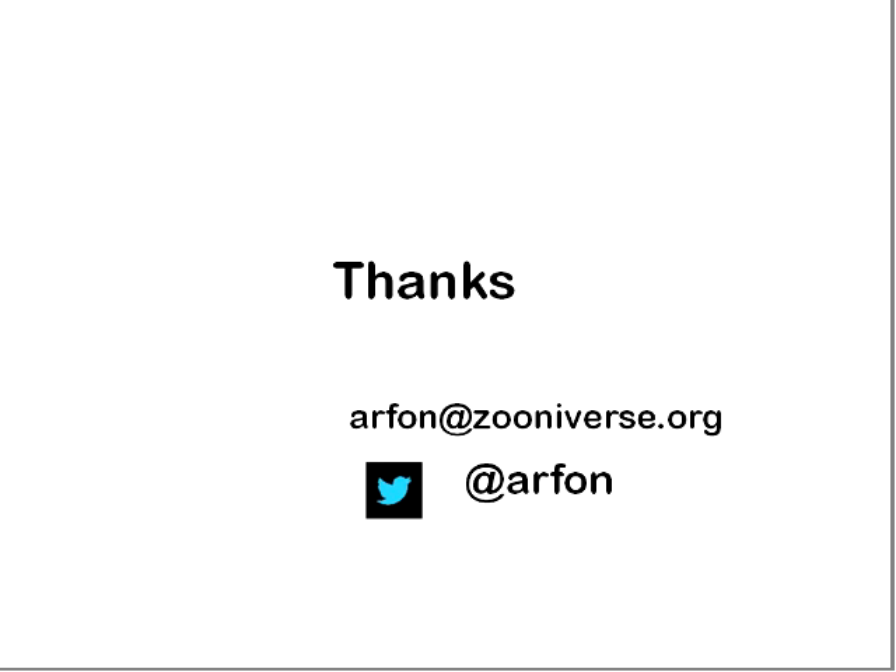Gary's asked: is Zooniverse a collaboration of international scope? Yes, there are lots of institutions in the UK, the US, and one in Switzerland. Primarily US and UK — I'm actually sitting in Chicago right now.